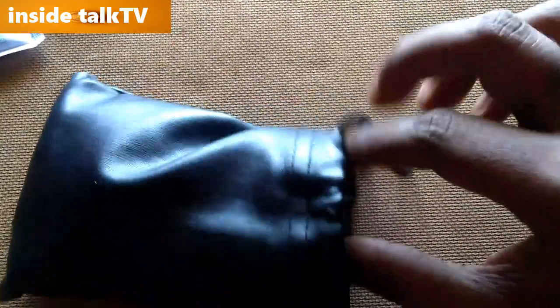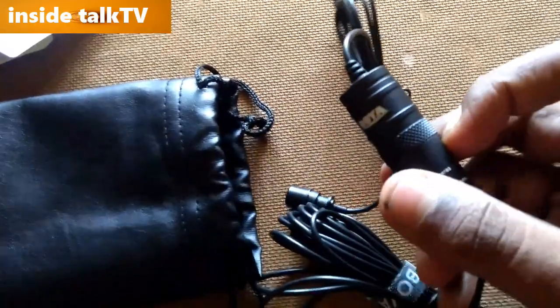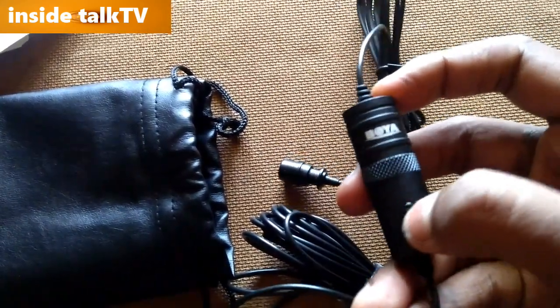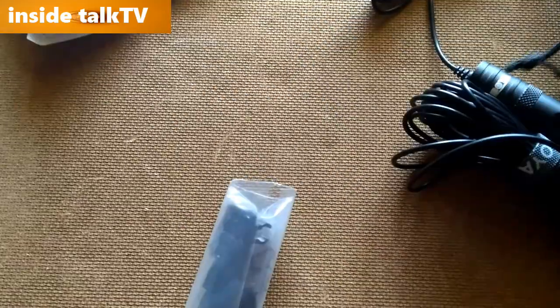Opening the pouch, we get the BOYA mic and the wire. There's a camera switch on the mic — if you're connected to a smartphone you can switch it to smartphone mode, or switch it to camera mode.